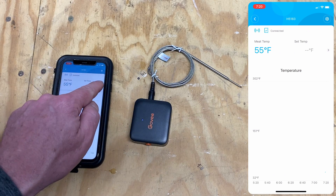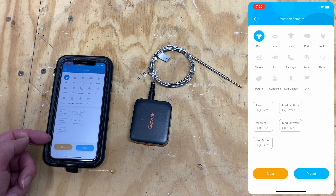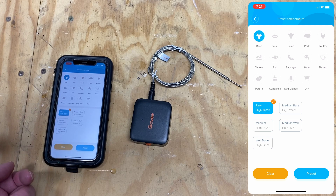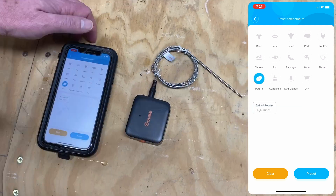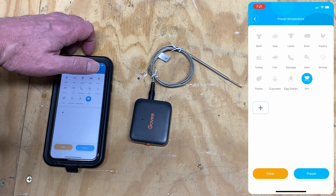Within the app, you can set the alarm temperature. You can choose based on meat type. If you select beef and want rare, it's going to alarm at 120 degrees. Other presets include potato, cupcakes, egg dishes, and custom.